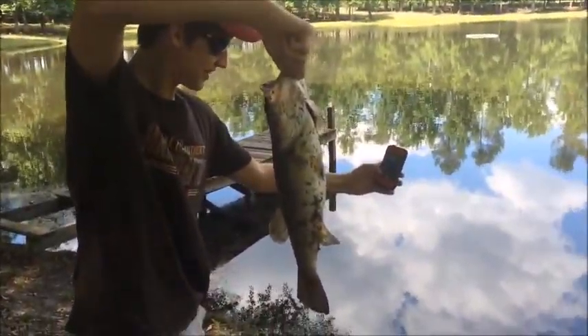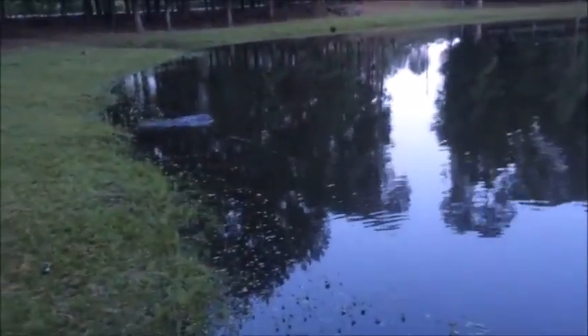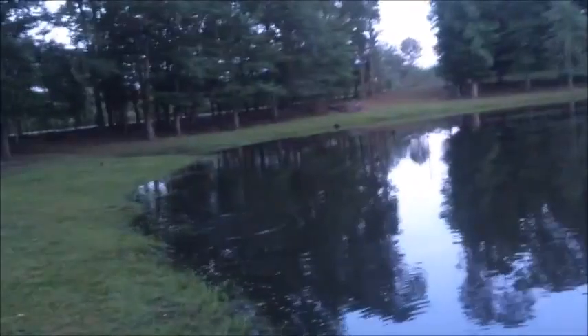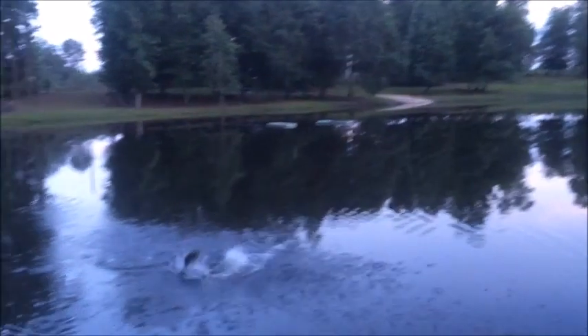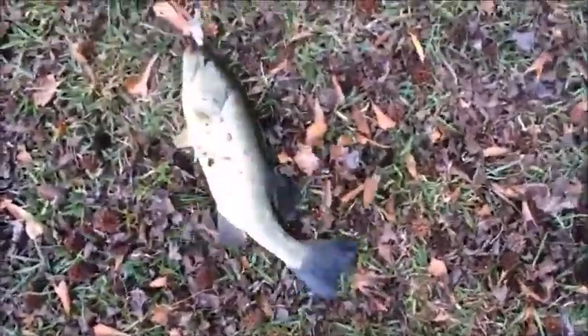I just caught a big ol' bass off the hook. Hey y'all, I'm out here at the farm today. I caught this nice bass off the shallow crankbait.